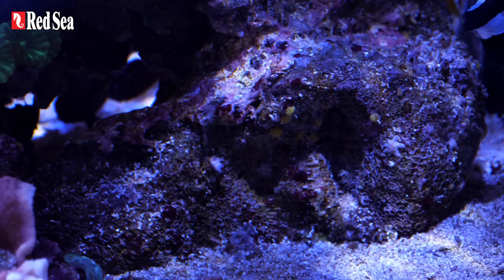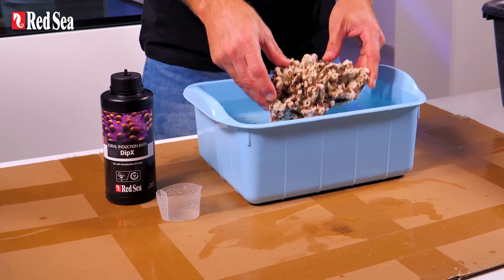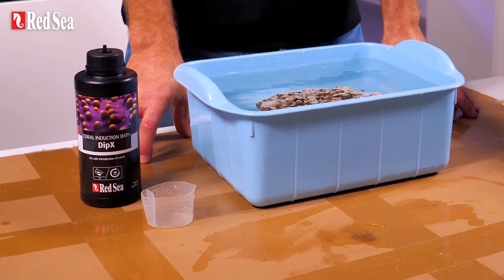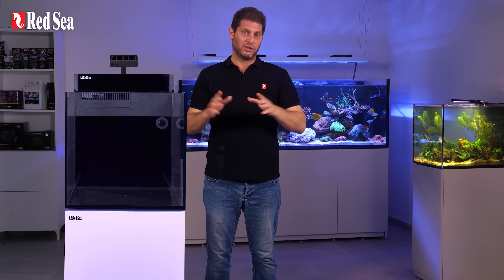Next, the live rocks. If you've purchased natural live rocks and not man-made ones, you will need to remove any unwanted tiny hitchhikers before placing the rocks in the aquarium. This is an extremely safe and easy procedure. For more info, see the link below.